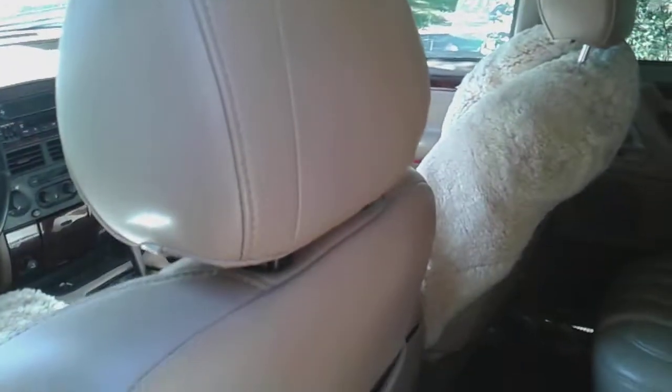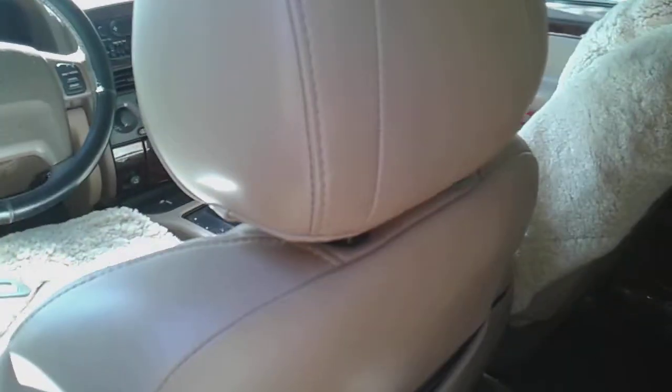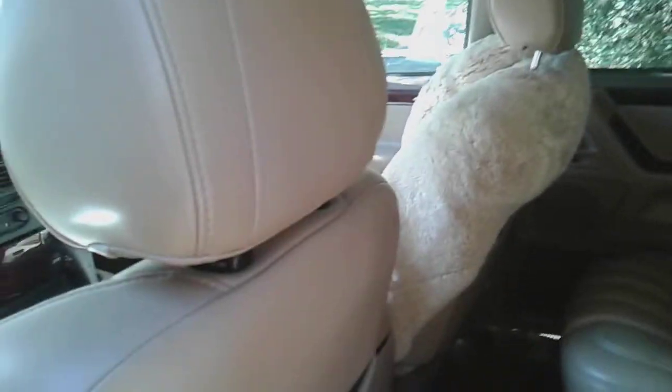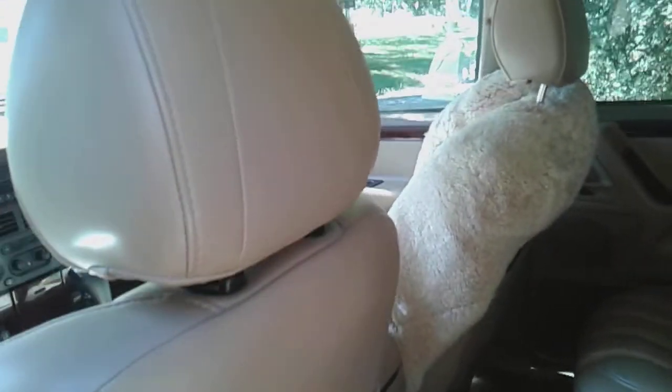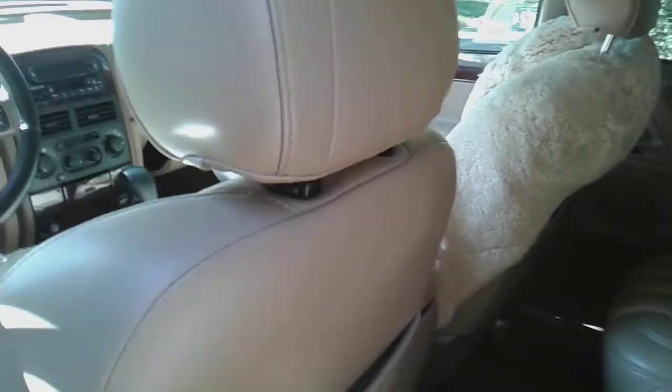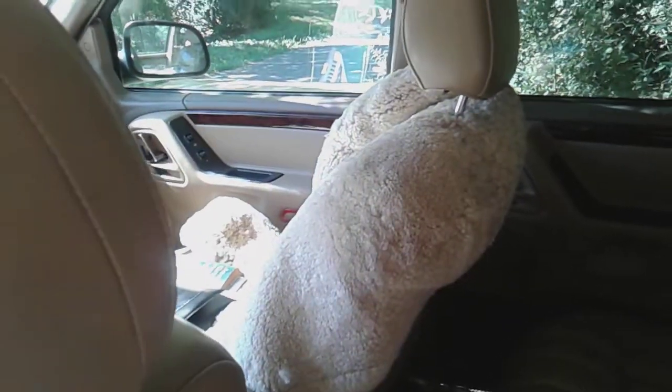I wanted to show you — I've been struggling with how to remove the headrest, and I know there's lots of videos on it, but it's really not as complicated if you know what you're doing. So I thought I would just show you what I did. I was removing these sheepskins that I had given him after moving to cold Maryland, and I've got all these tools here.